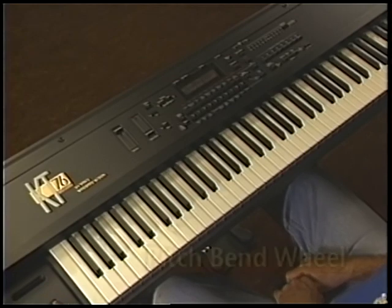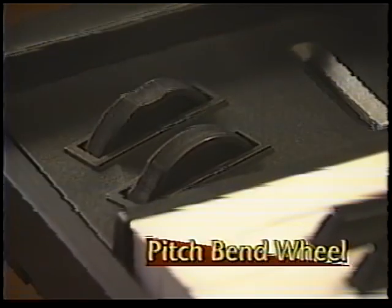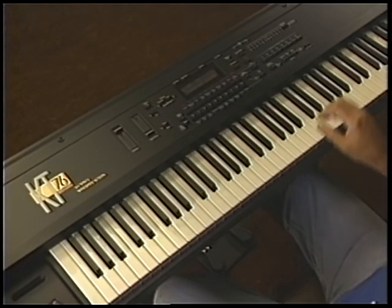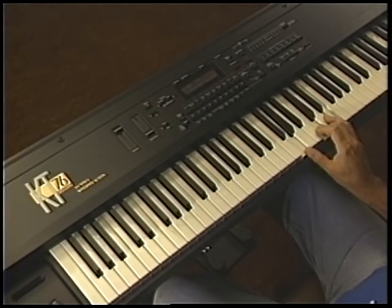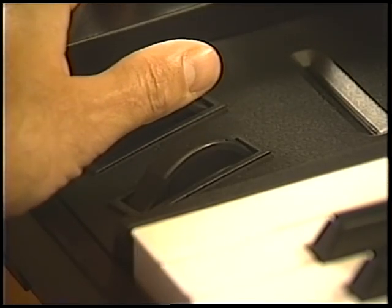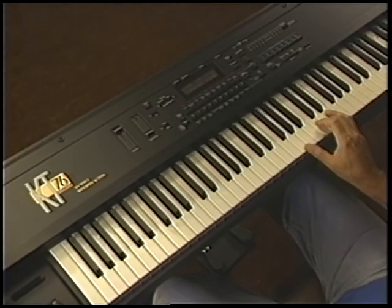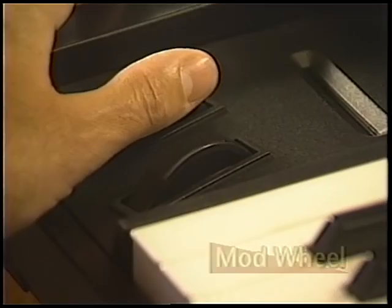Another commonly used modulator is the pitch bend wheel, located in the lower left corner of the keyboard. Play a chord on the keyboard. While holding the keys down, slowly rotate the pitch bend wheel away from you — this modulator bends the pitch upward. Now do the same thing, only rotate the wheel toward you. In this case, the pitch bends downward.